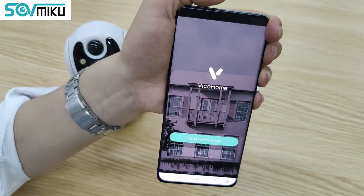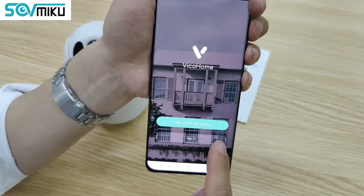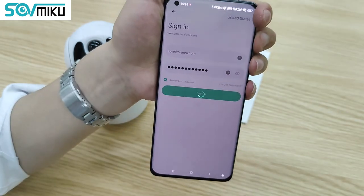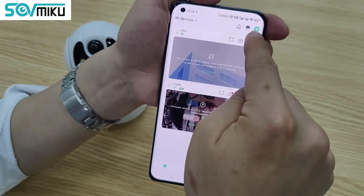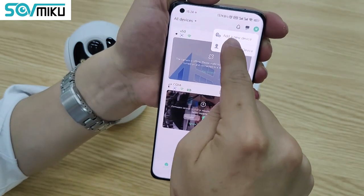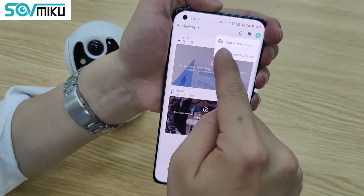I already have the account, so I just click Settings. On the top right corner, there is a plus icon. Click the plus icon to add a new camera or new device.